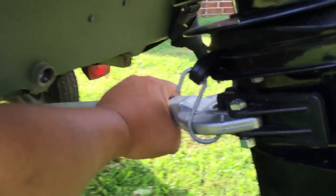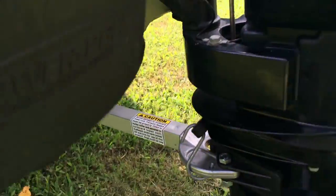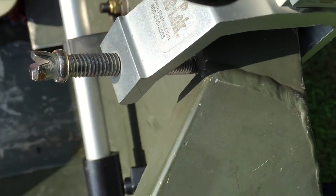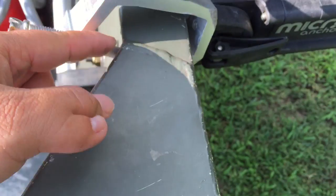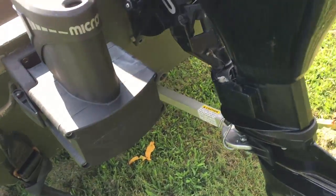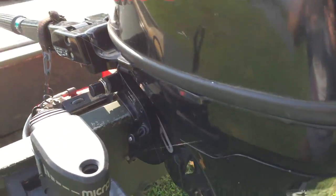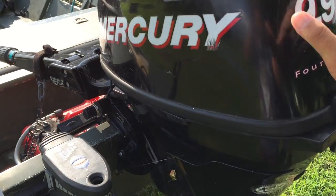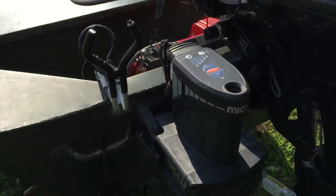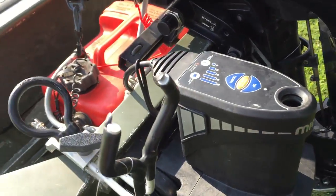I also put on a transom saver. For about a year I didn't use one, and then one day I checked the boat and found a crack right in the transom. After that I put the transom saver in. It also helps when trailering over bumps — the engine doesn't rock around nearly as much. Before I did that, even with the motor tilted up in travel position, it could end up cocked to one side or the other by the time you got to the lake.